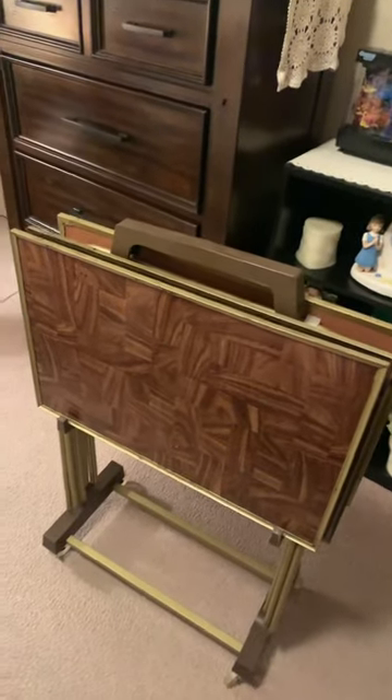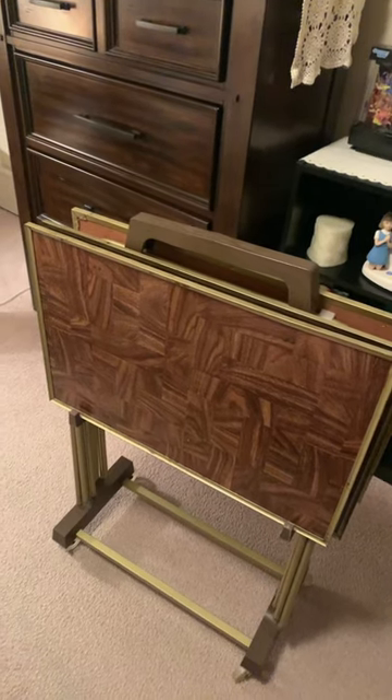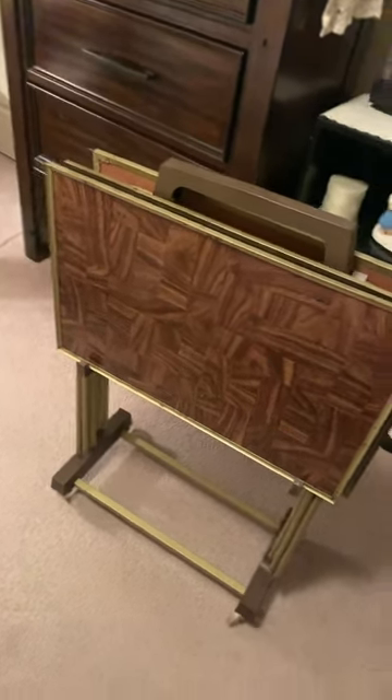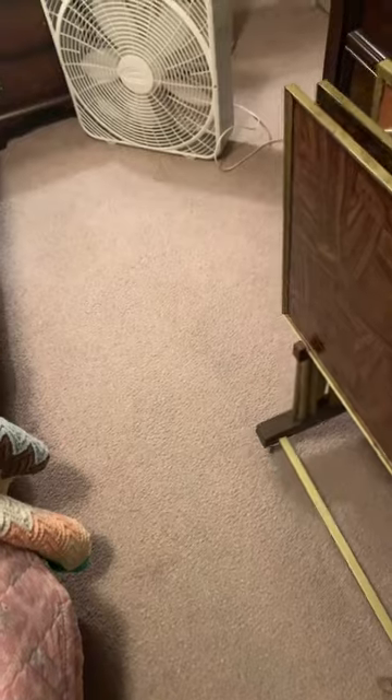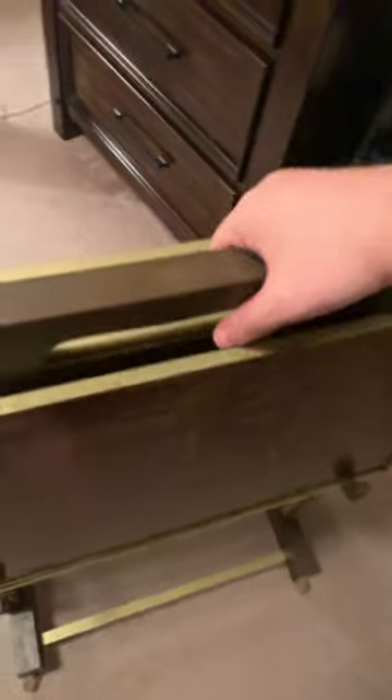Hi everyone, it's Bobby here again. I picked up these vintage TV trays for $5.99. They're in pretty good condition. I got the fourth one over there — came four of them — and it has a little carry handle here.